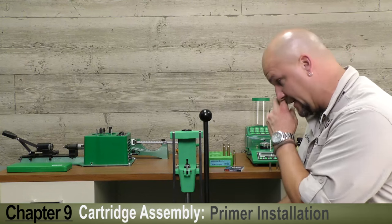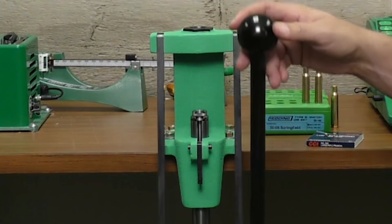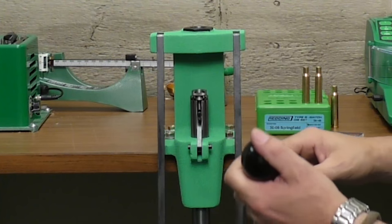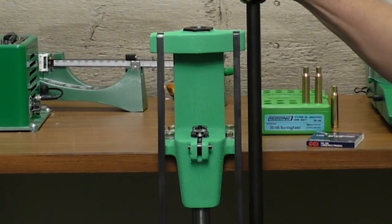Since we're doing a .30-06 here, we've got the large primer cup installed. With your shell holder in place, you want to raise the ram and swing that arm up into that groove so that on the downward stroke you can see how that primer is going to be installed in the primer pocket.